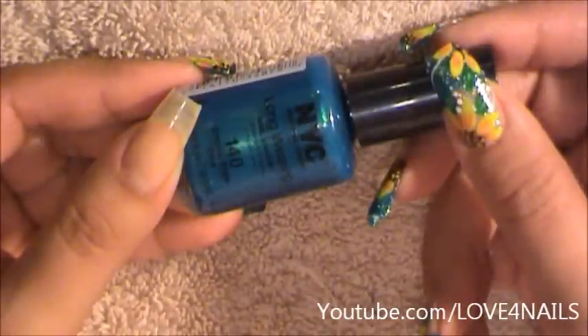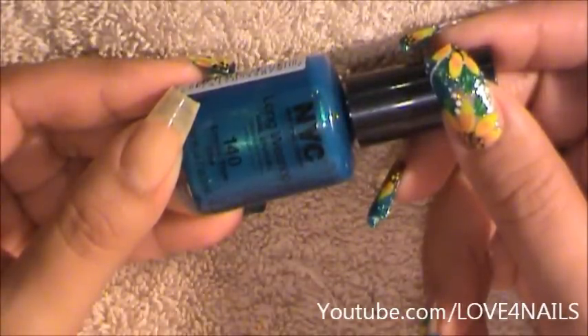The first step is to create a French manicure. I'm going to be using this one by NYC and it's called Empire State Blue.